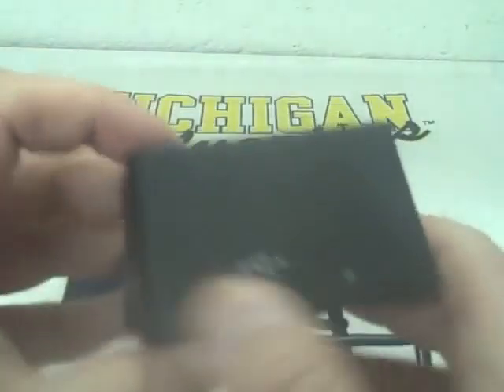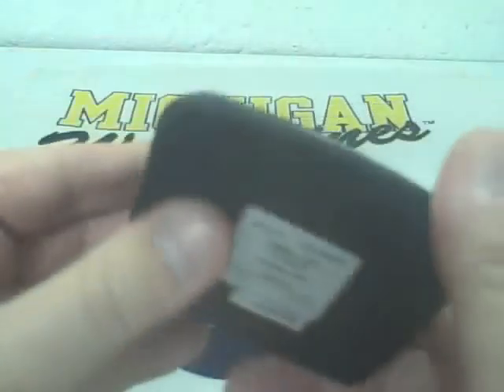I got this in the mail a few days ago. I really like it. It's got that rubber feel to it, just like some other cases. It's very well constructed — it doesn't feel cheap at all whatsoever.